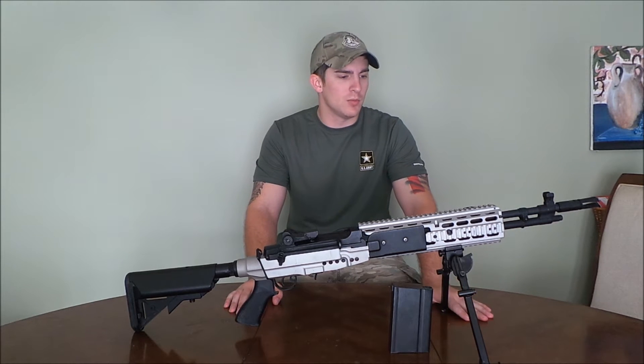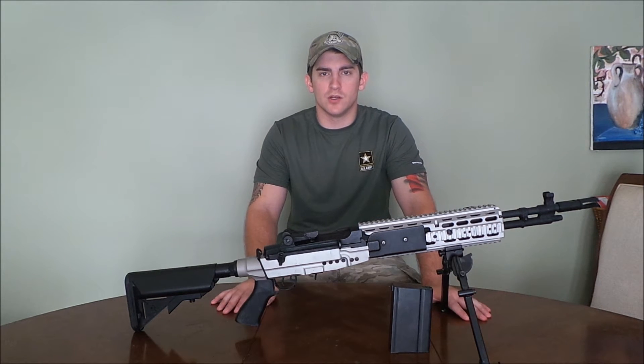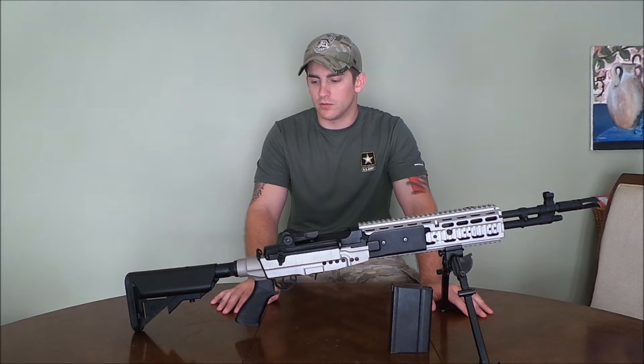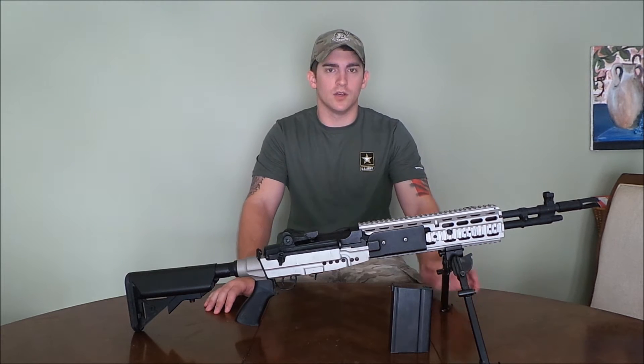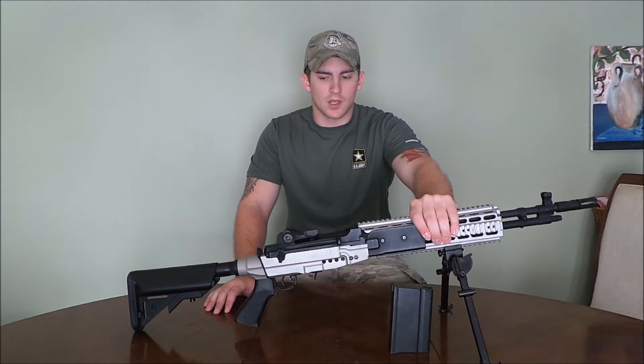The M14 EBR is employed by a lot of the most U.S. military branches. I've personally seen a couple of these down range — they are as cool as they look in real steel as they are in the airsoft world. First of all, let's just go over the internals.